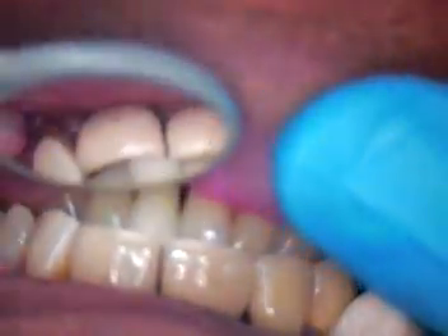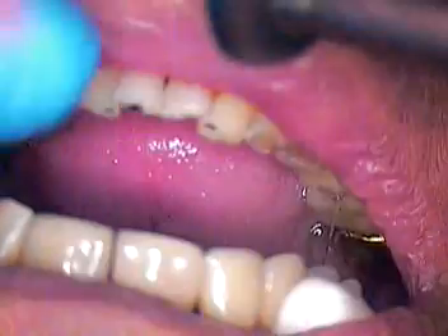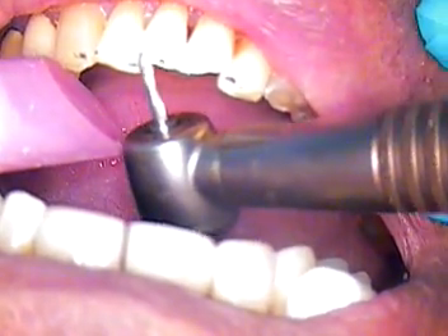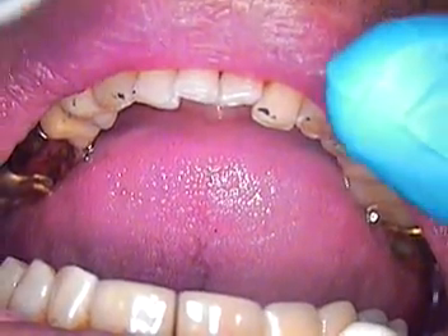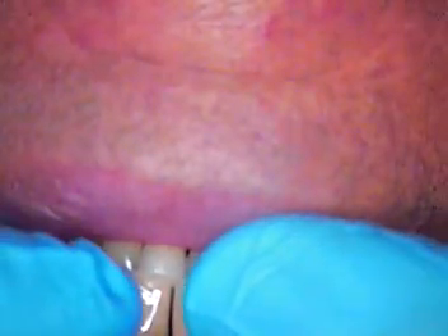Let's match things up. Close slowly. So you're almost end to end — tap, tap, tap. Okay, open. Very lightly here. Tap again, close again. That's so much better. I still feel just a hair, so let's mark it again, tap again, grind a little.